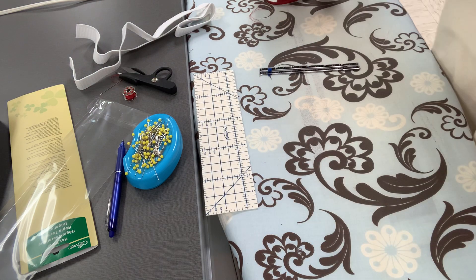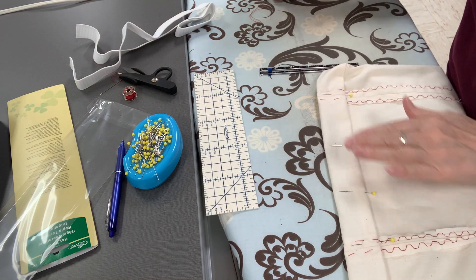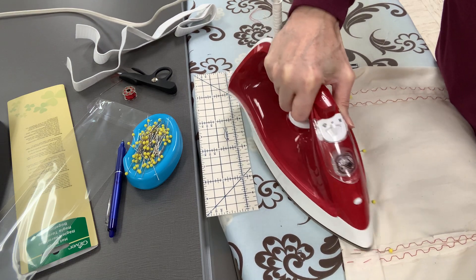Now it's all pinned, and I'm going to press the opposite edge right here. You can press the other edge too if you want.